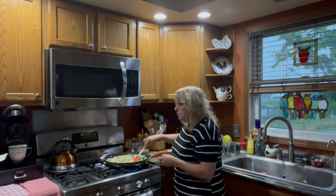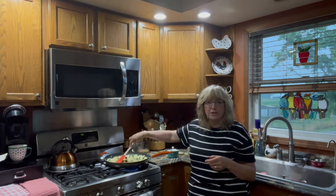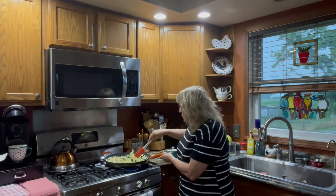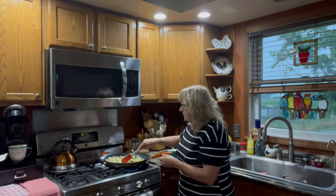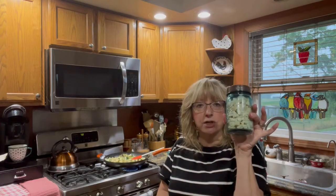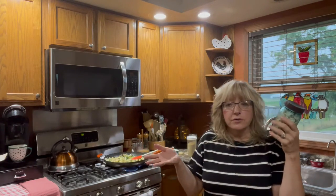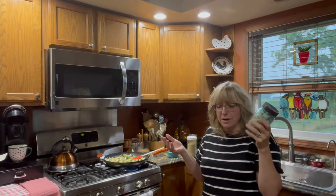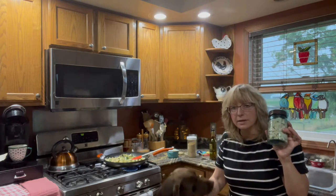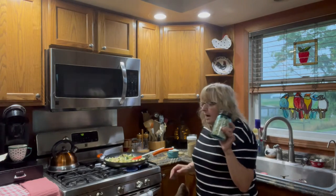And then we're just going to let this cook down. You may need to put more oil of some kind in there. We're going to cook this probably about five to ten minutes till it starts to soften a little bit. Then I have two cups of cooked chicken — this can be cooked chicken, cooked leftover roast, or hamburger. I'm going to wait to add it because it doesn't have to cook as long as the other. I'll come back when that's closer to being cooked and show you what it looks like.